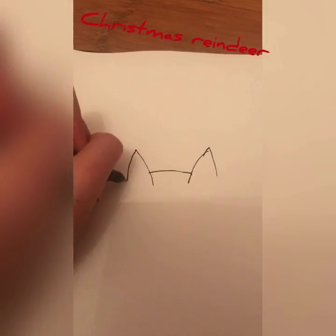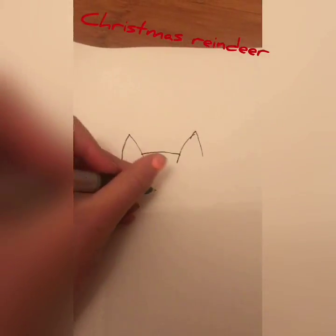Same thing for the other side with the other ear. Now we're going to draw the face.